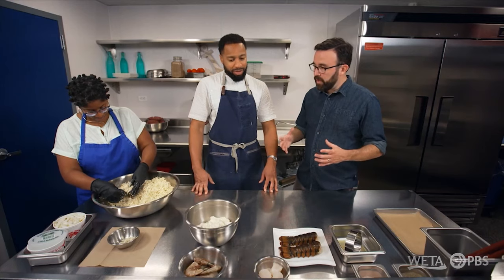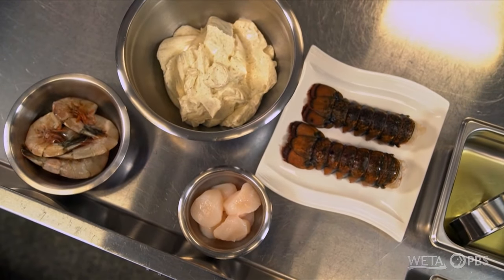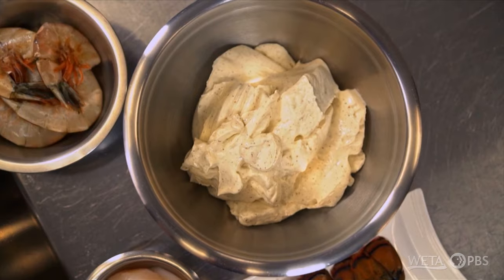If there's no filler, what are you going to use to hold it all together? So we make a mousse out of shellfish. We use lobster tails, we use scallops, and we use a wild blue shrimp. Is this the mousse right here? Yeah, it took a lot of trial and error, but I just got the right formula.